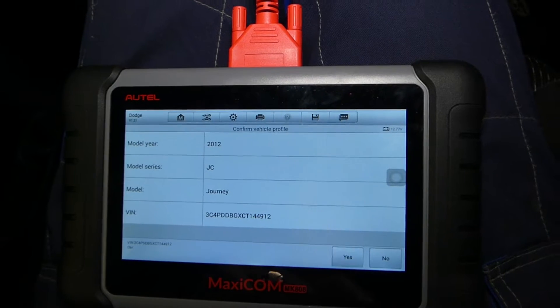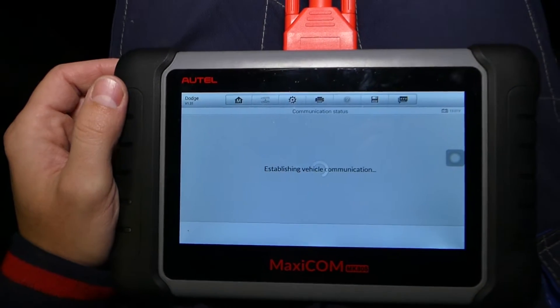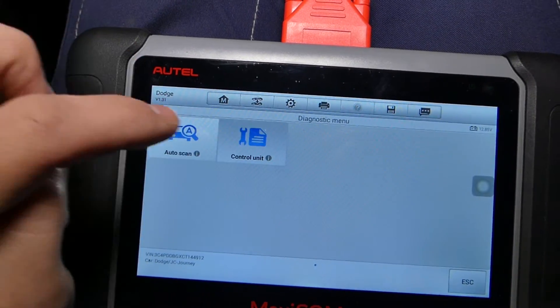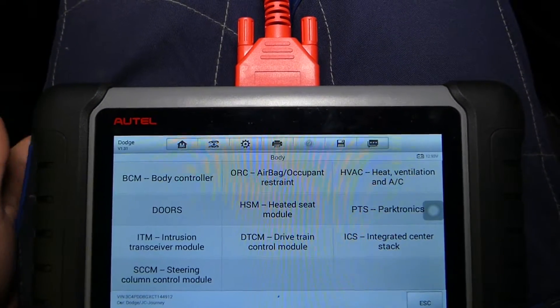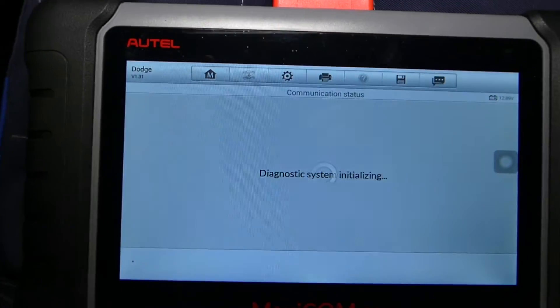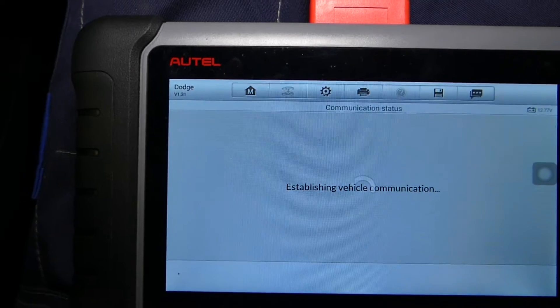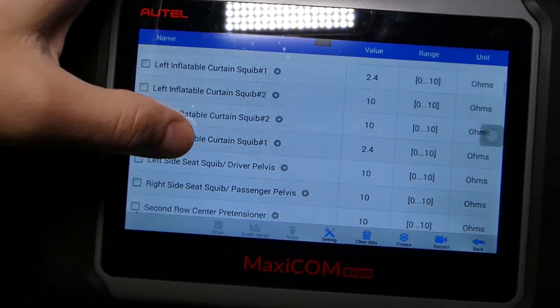This is the correct vehicle. Now it is establishing communication — it will take a couple of seconds and we are ready to go. We go to Diagnosis, then Control Unit. Airbag is usually under body; seatbelts and occupant sensor will be under airbag. We can click live data and check pretty much your whole airbag system — you can see live data and all that.